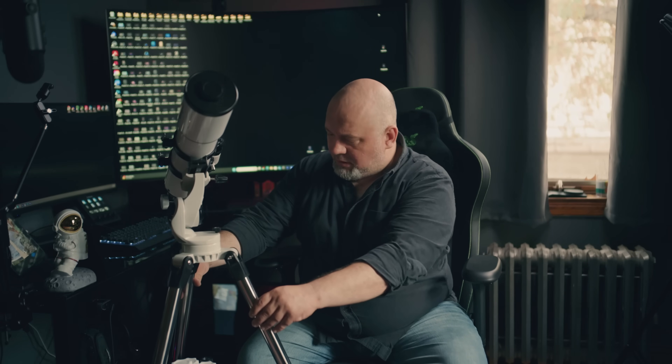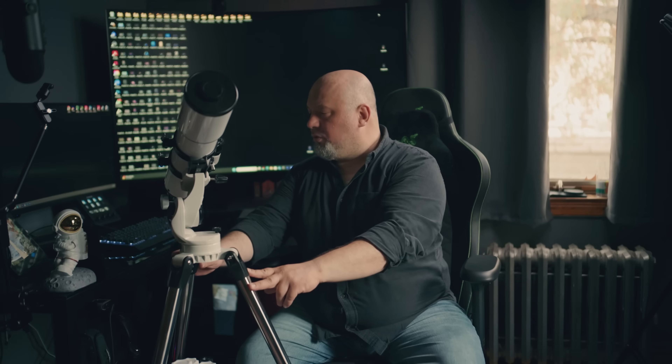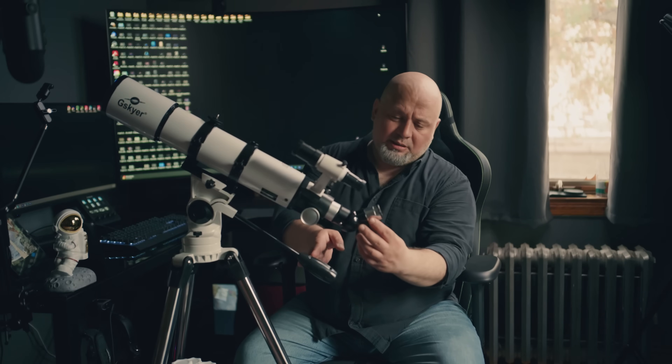The mount right here is made from a very light material, so it's designed to be easy to travel with — for example, if you go to a dark sky place. You also get with this telescope a Barlow lens right here, which is a 3x Barlow, so it magnifies three times. Then you get eyepiece lenses in 25 millimeters, 10 millimeters, and 5 millimeters for the highest magnification.